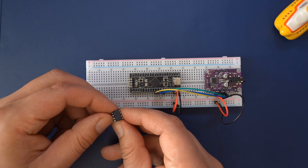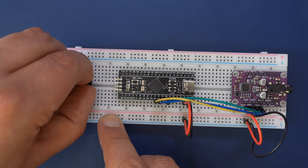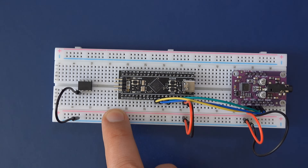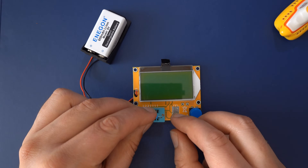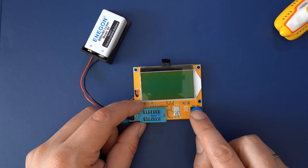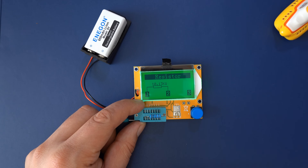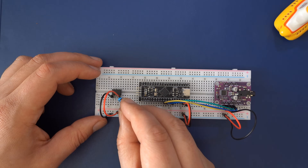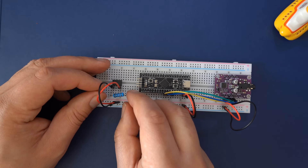Now let's build the 5-pin MIDI socket. Get the optocoupler and push it into the breadboard right over the middle notch so the small dot printed onto its surface is facing right. Then connect the lower left pin to the negative and the lower right pin to the positive lane. Now identify the 10k ohm resistor by the rings on its surface. Once you identify the correct resistor, push it into the breadboard so it connects the second and fourth pin on the bottom side of the optocoupler.